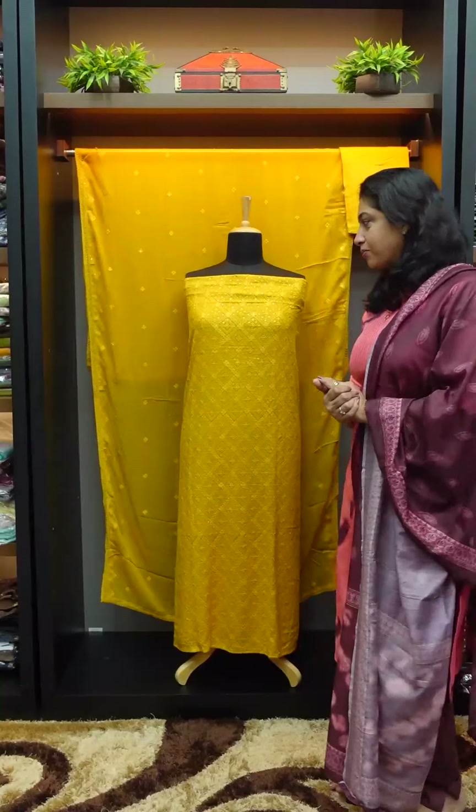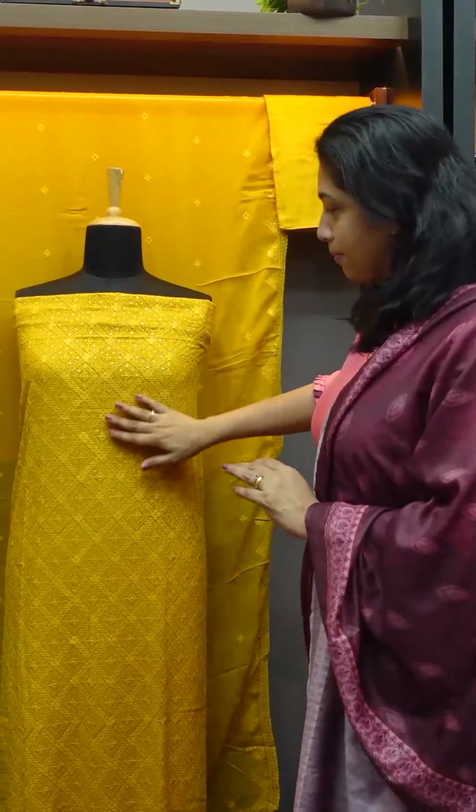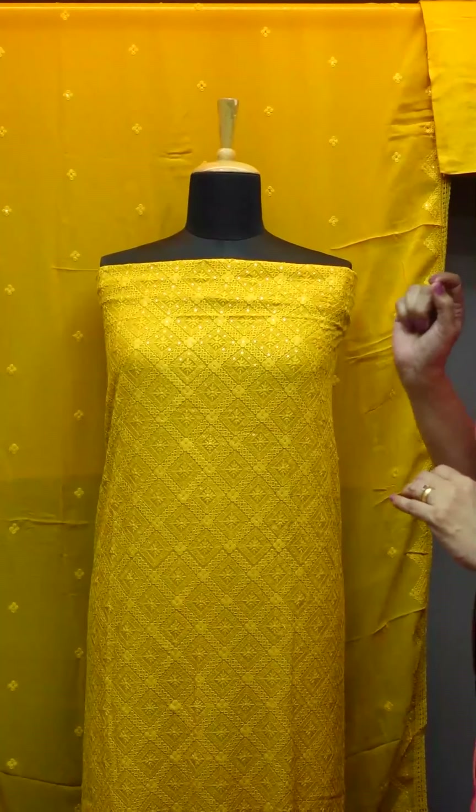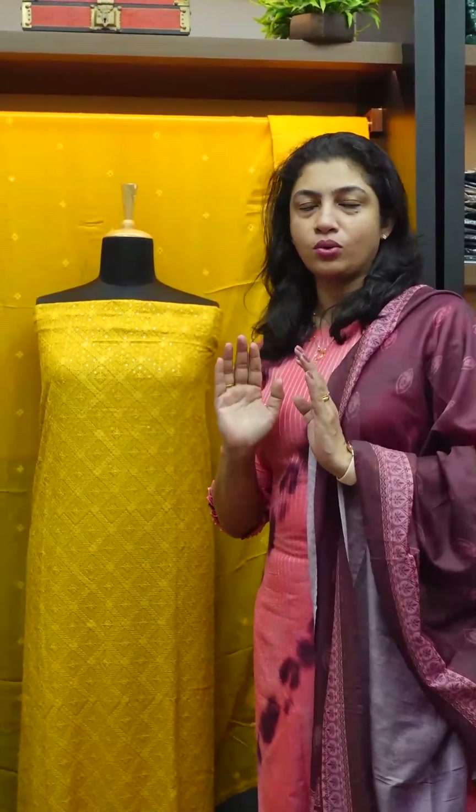Viscous Georgette is a thick embroidery fabric in the front portion. It has sequins in light with golden color. If you go to the party, you have a slight, subtle look.